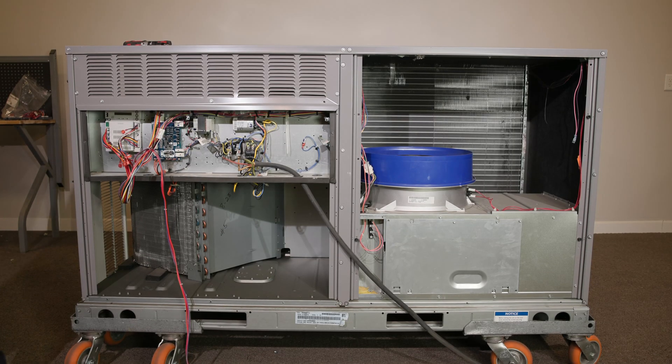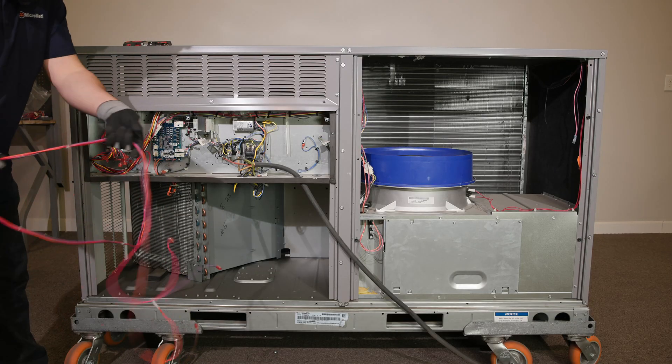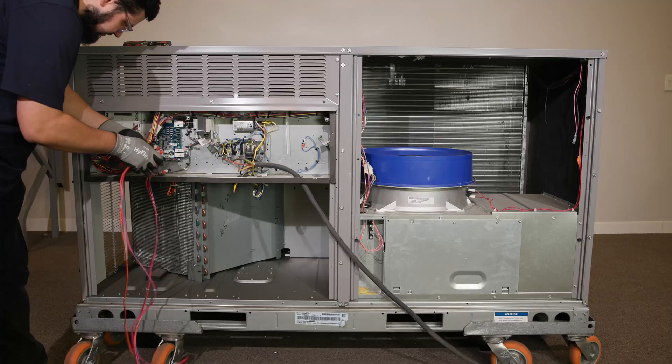Now let's route the sensor wiring. Take the four sensor wires — orange, brown, violet, and pink — and route them into the blower section.